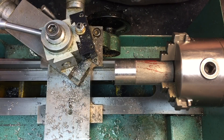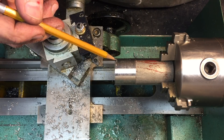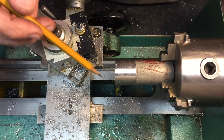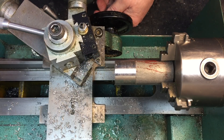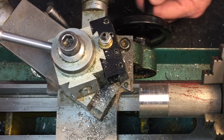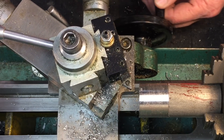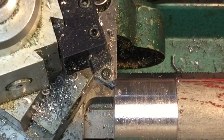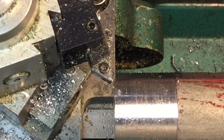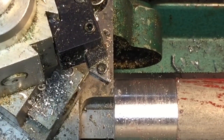Now we want to round off this corner here. A lot of times you'll see guys make a special forming tool with a half-circle cut out and bring it straight in, but the way I like to do it is freehand. You have two lower controls on the carriage — one feeds the tool in and out, the other moves the carriage left and right. I like to use them both in conjunction and drag the tool across the radius of the part to make whatever radius I want. It takes a little practice and coordination, but I find it very relaxing and a lot of fun.